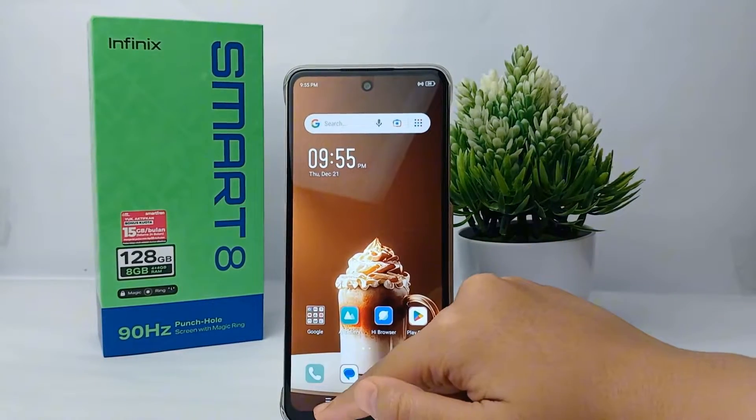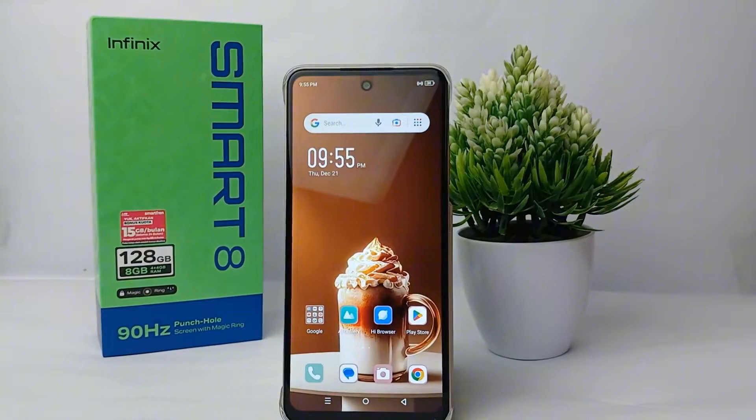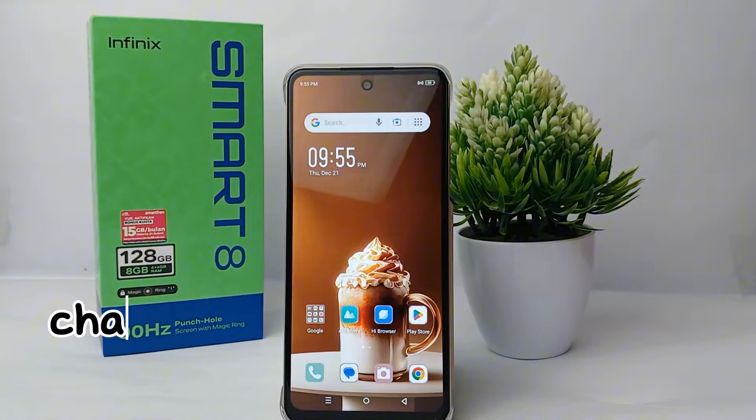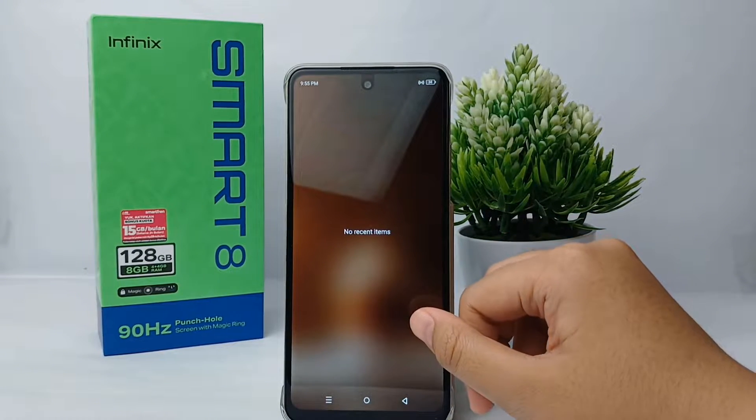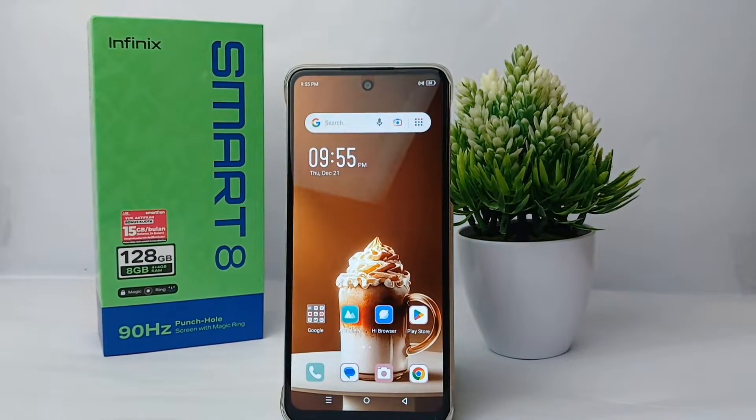Hello everyone, welcome back to Spararia YouTube channel. In this video, I'm going to show you a tutorial on how to change the password of the hotspot on Infinix Smart 8 easily. To tighten your hotspot security, you have to change your hotspot password as often as possible.